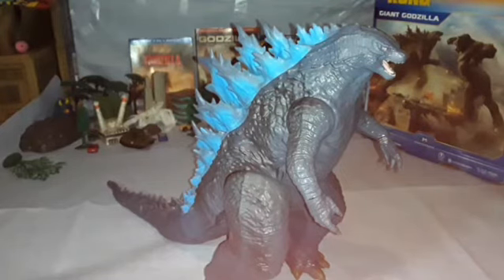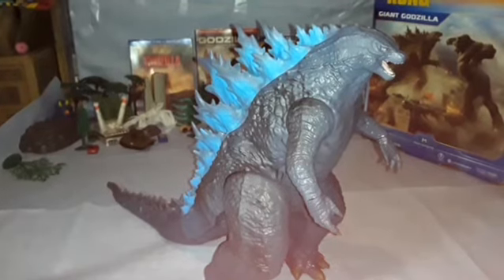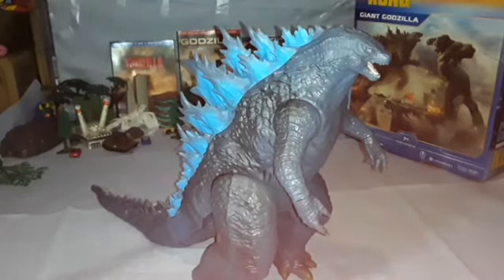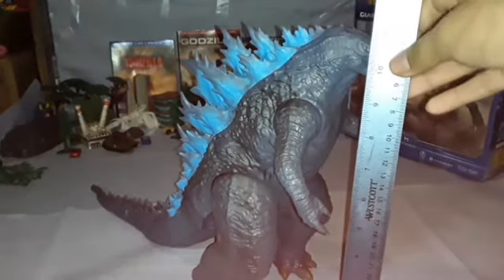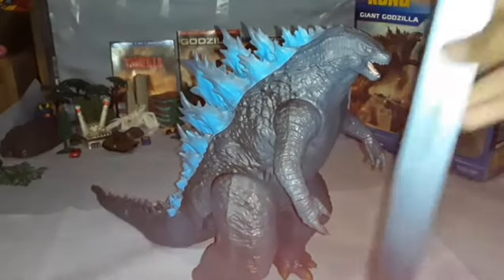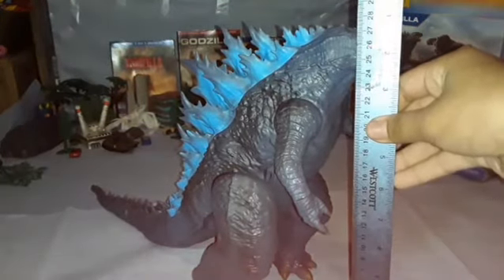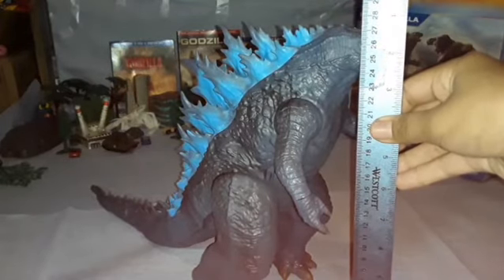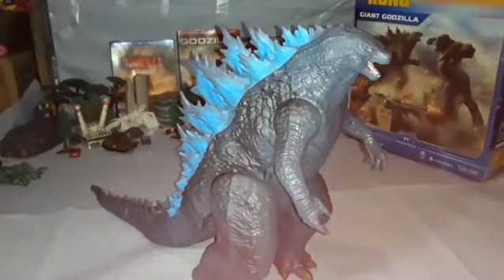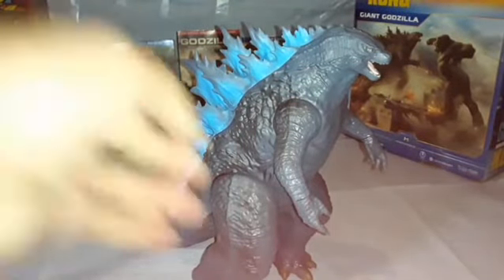Anyway, measuring this figure it's confirmed at 11 inches, which converts to about 27 to 28 centimeters. So do I recommend this figure?